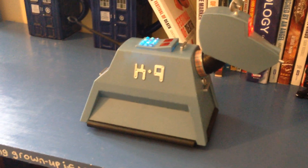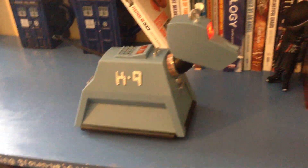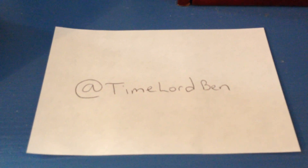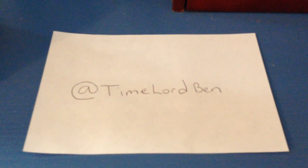That has been my demonstration of the smartphone controlled K9. You can find me on Twitter at TimelordBen. Be sure to find me there if you have any additional questions regarding the smartphone controlled K9. Thank you.